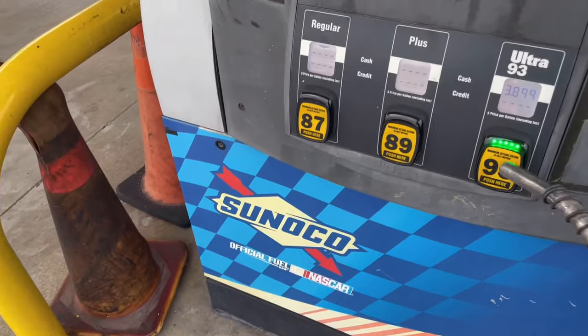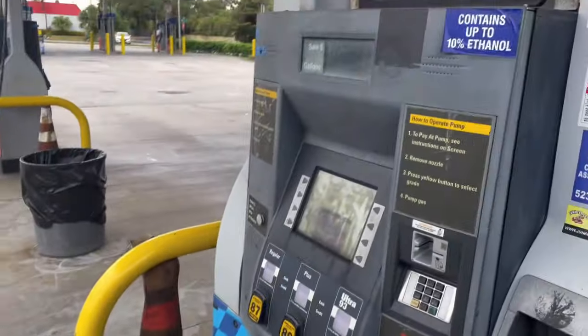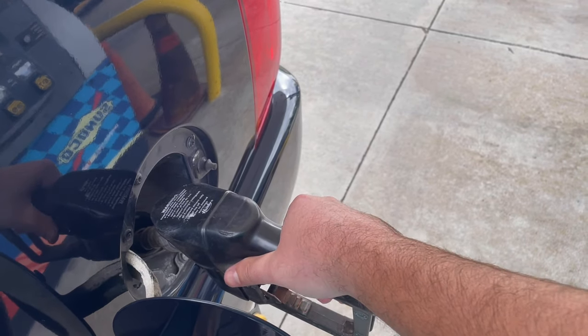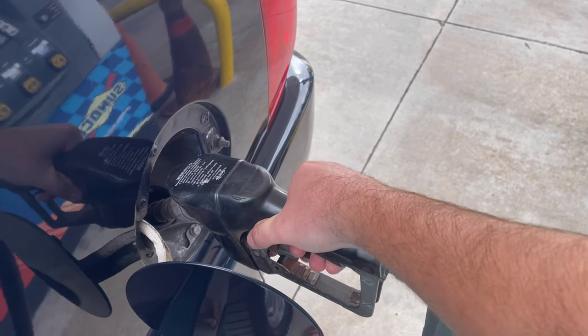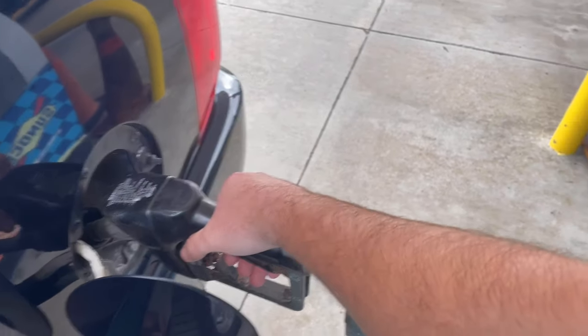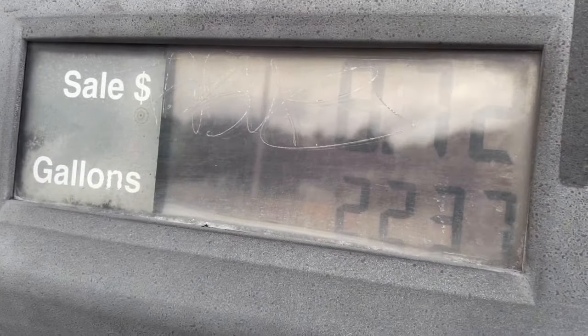So we're going to test at this Sunoco specifically. Every time I couldn't get more than like a third of a gallon when I would pump before, this thing would click off. Let's find out if our fix did anything. Man, I don't want to be excited, but that seems to be a good sign — we're already in two gallons and it hasn't clicked off. That never happened before.